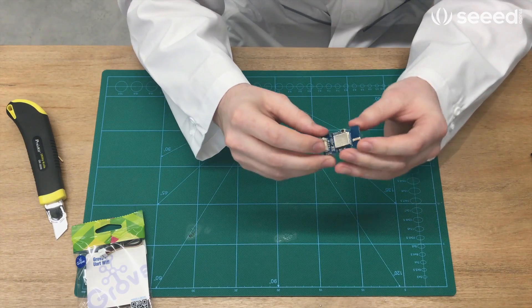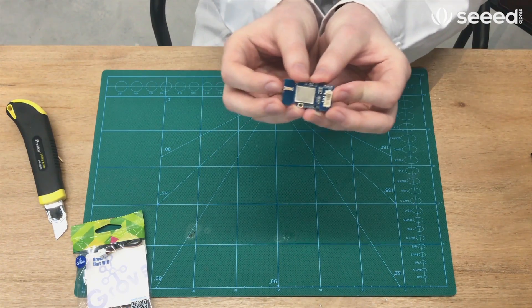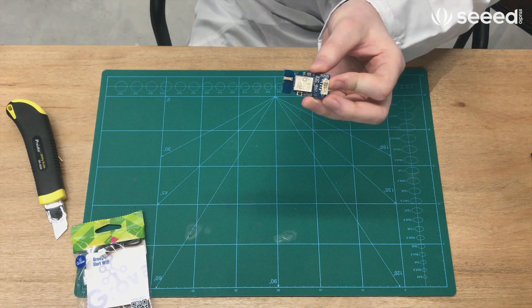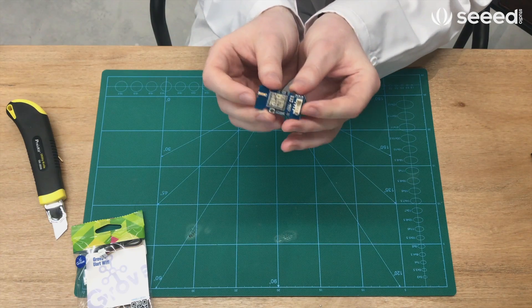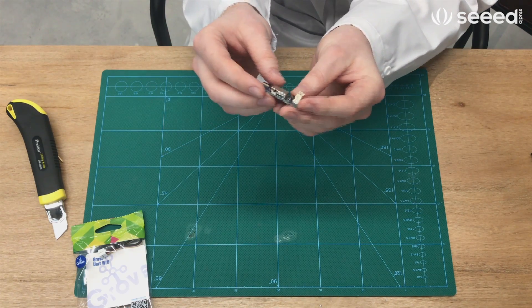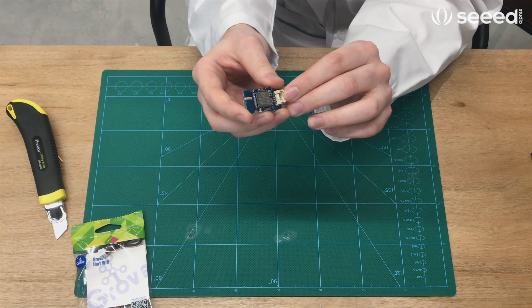The Grove UR Wi-Fi is a B, G, and N protocol, so it can connect with almost any type of router you might have at home. It also has an integrated temperature sensor that makes it very useful. And again, as most Grove products, it just connects via our Grove 4-pin connector.